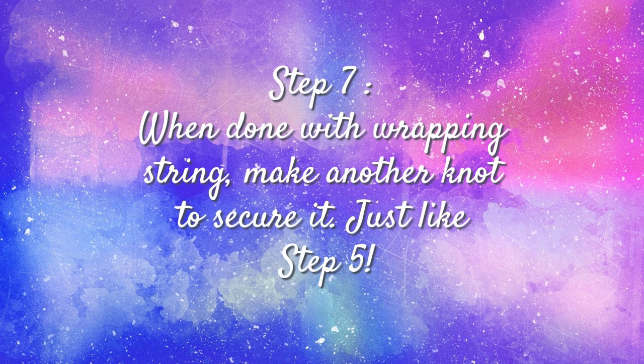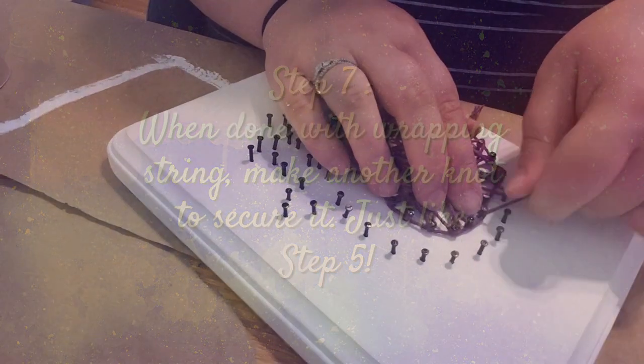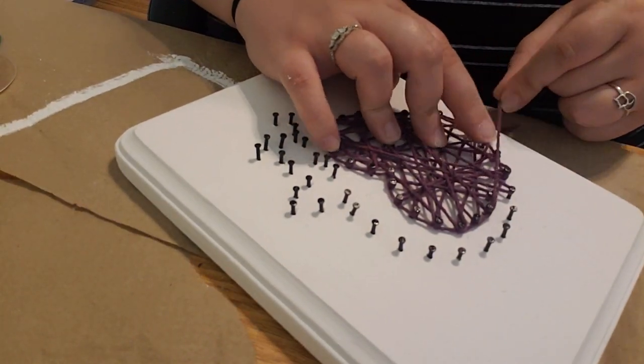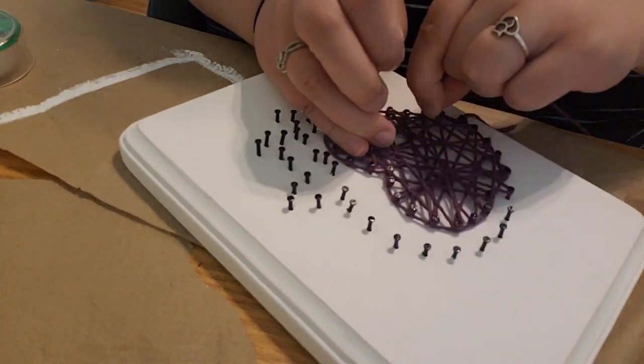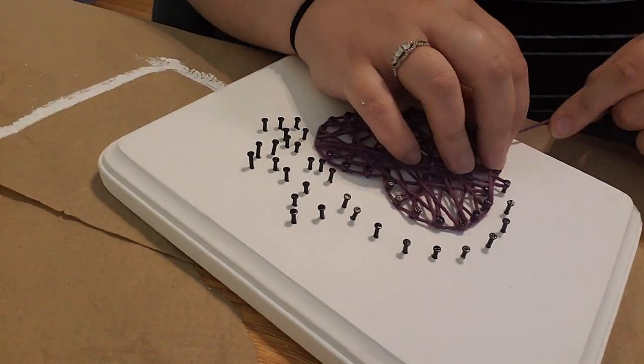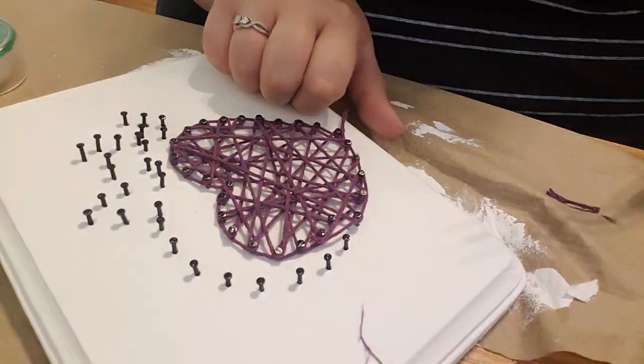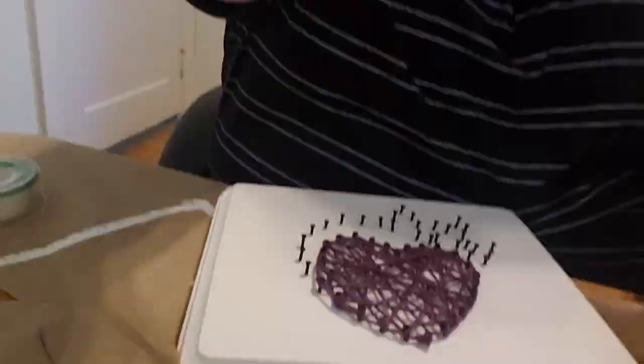Step seven: when you are happy with the amount of string on your piece and you are ready to finish, do just as we did in step five. Create a loop in order to make a knot over one of the nail heads and pull tight to make sure that it is secure. I always double knot mine just to be sure.